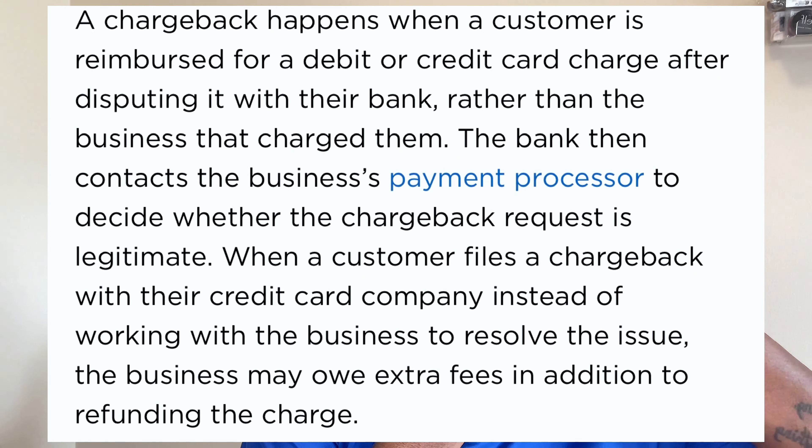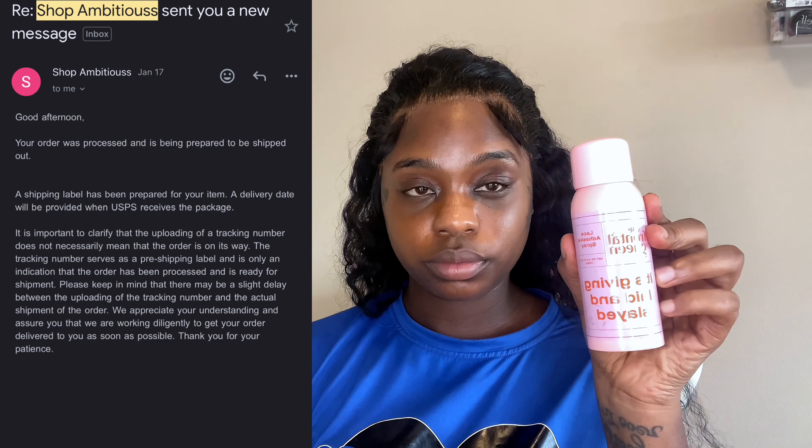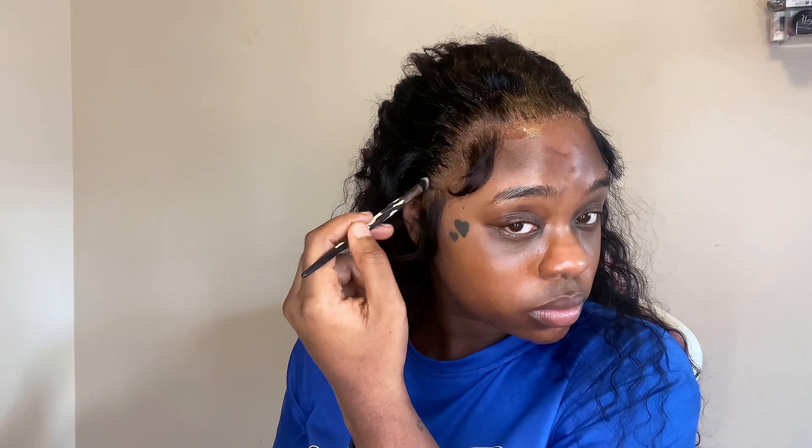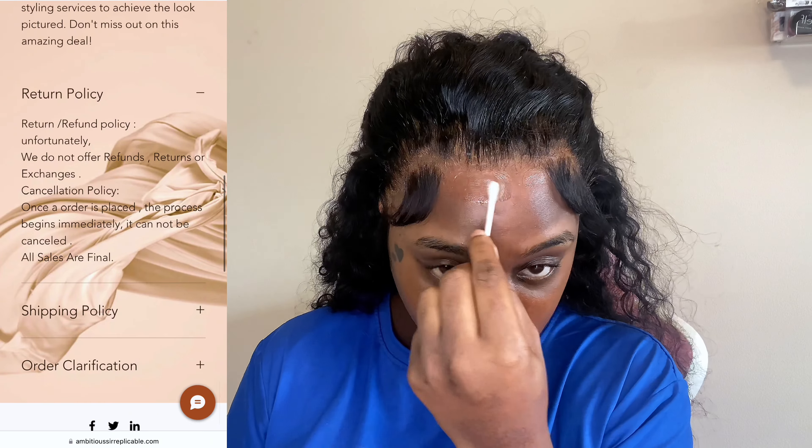I was so close to doing a chargeback with my bank, and I hate to do that because the company loses money, but I was losing patience. I did not have a new wig for my birthday, which I was so pissed about because I ordered way ahead of time. On January 17th the company reached out letting me know the wig was preparing to ship, and that the existing tracking number had expired — their customer service didn't even know that. I finally received the wig on January 23rd.